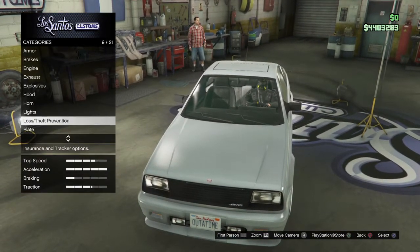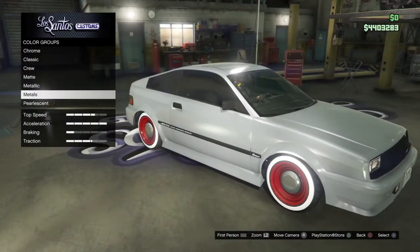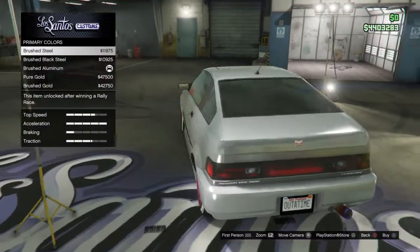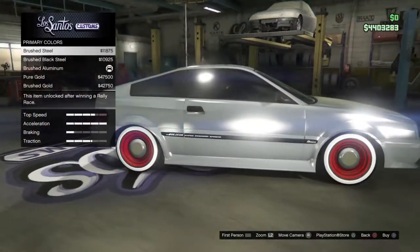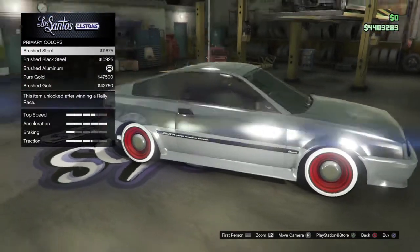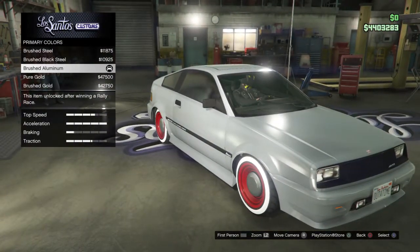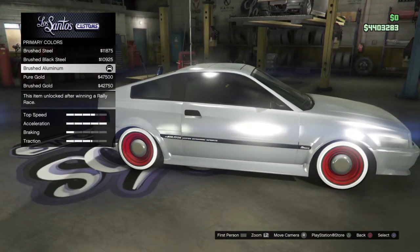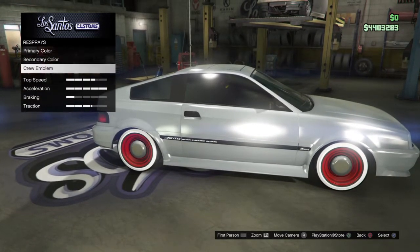You don't want to put a neon kit. For the paint job, go down to metals and select aluminum. You can either go with aluminum or steel — they both look similar — but I prefer aluminum because it gets more shine and a more popping look. Equip that for both primary and secondary. It's a little pricey but it looks sick.